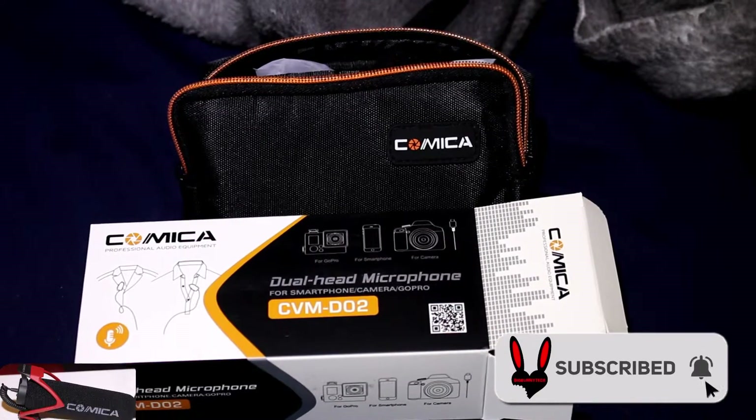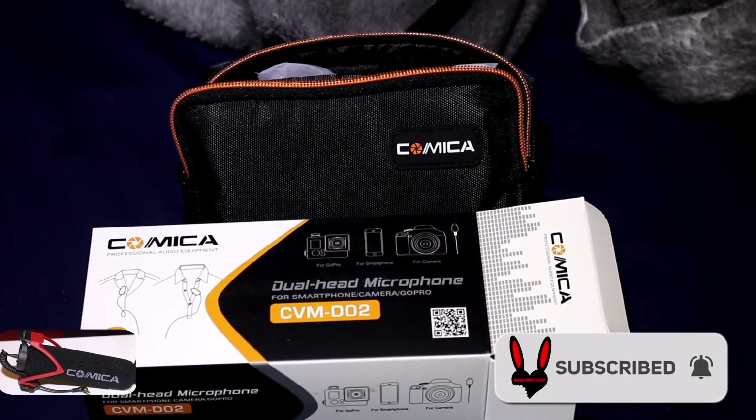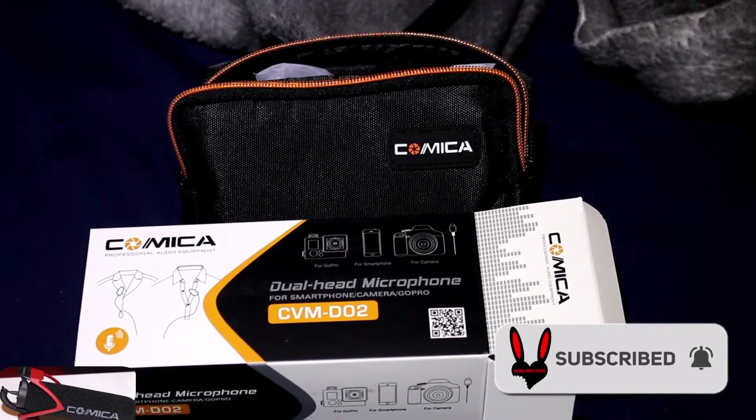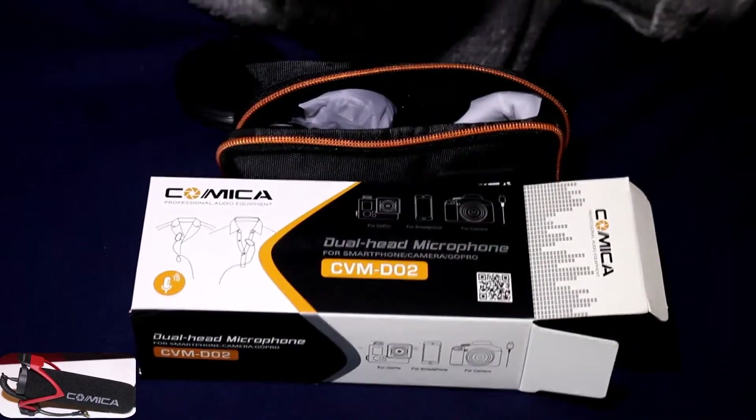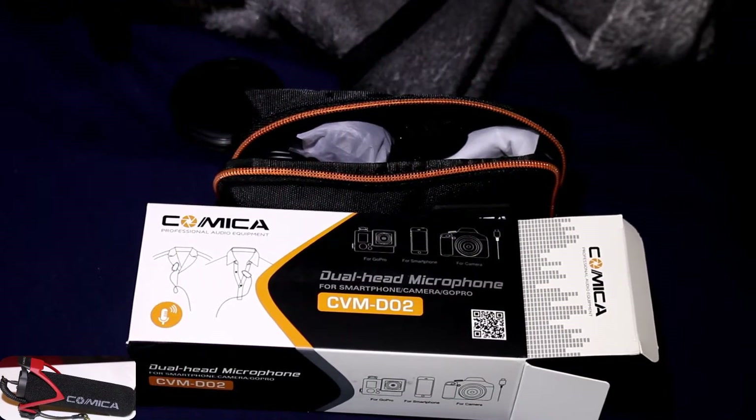All right, so right now I have the Comica V30 light shotgun mic, and I'm going to test the Comica CVM DO2.